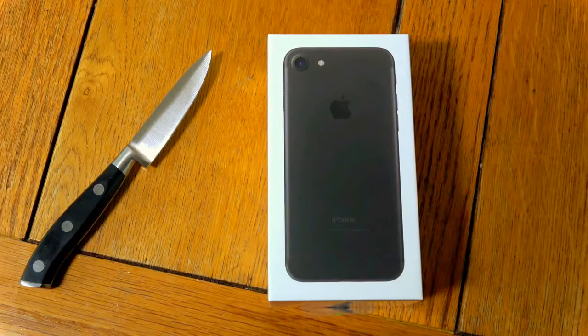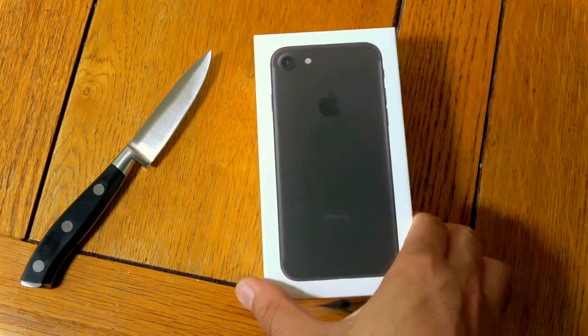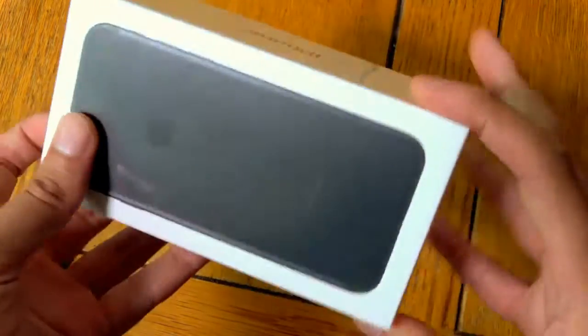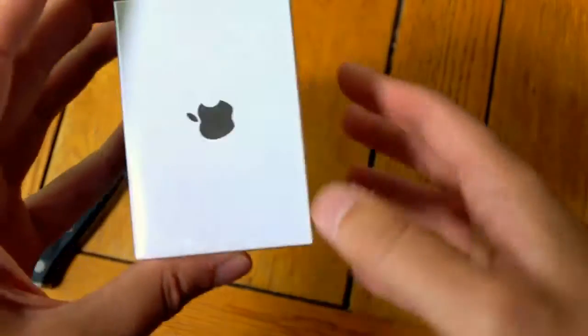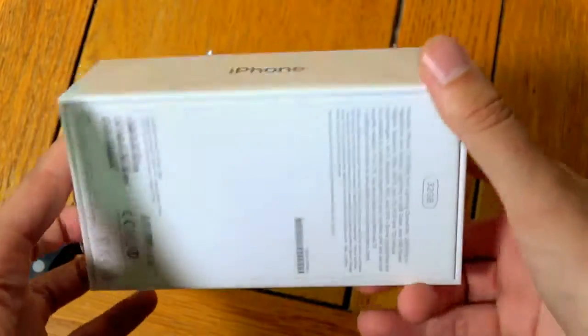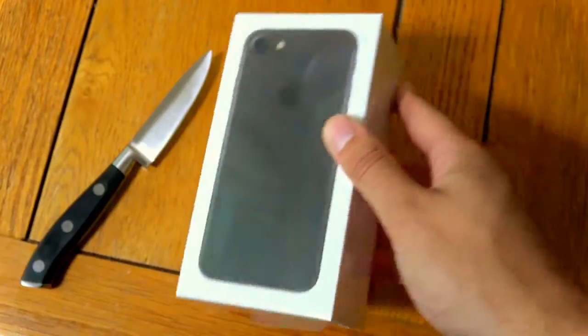Hey guys, I just got back from the Apple Store and it's time to unbox the one you've been waiting for — the iPhone 7. Wow, I can't believe it's on my table. Look at this. Oh my god. This is Apple's high-end phone for 2016 and we do have the black version.